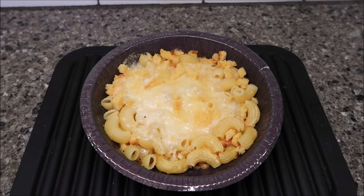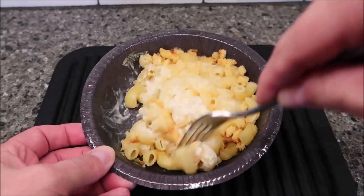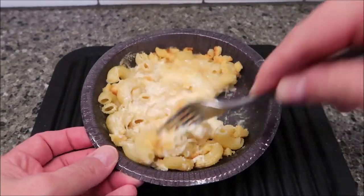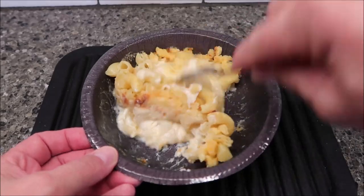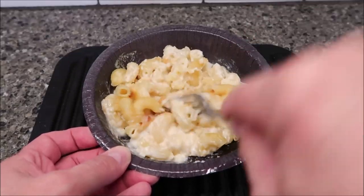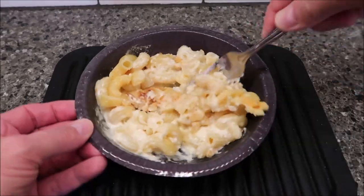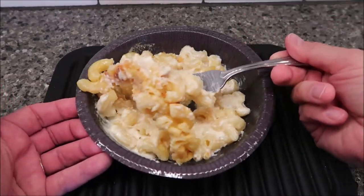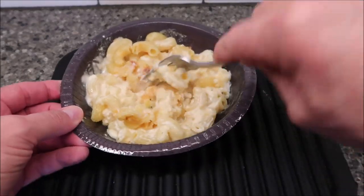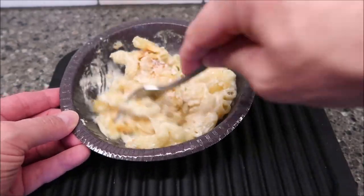Alright, here it is out of the microwave. I have not touched it yet, haven't stirred it or anything. It's set for about a minute and a half. Cheese smells really good. I see some of the cornbread pieces are dried up and the pasta kind of stuck together right there — you can see it's all a big clump. I'm surprised they don't have you stir it in the middle of the cook time; it would keep it from getting all stuck together like that. That is not what you want from Gordon Ramsay's kitchen. I kind of like the burnt cheese myself, but I'm just saying.